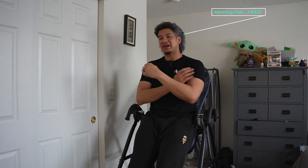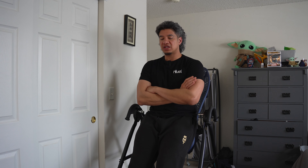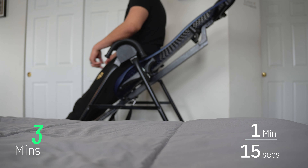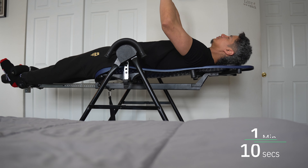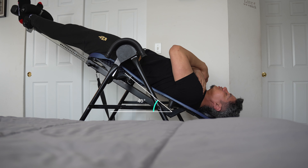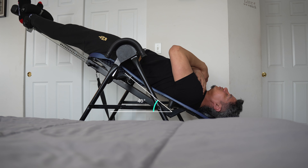This is day four. By day three the nausea started to subside, and today when I rotate back up after hanging, I'm not feeling nausea at all — though it was lingering for a while. My cycle is three minutes: one minute, 15-second rest, second minute, 15-second rest, then a third minute. I haven't tried going beyond 60 degrees since day one, and that seems to work just fine.